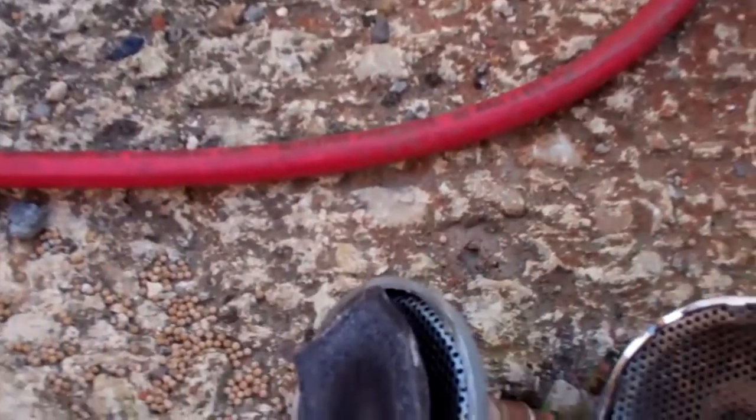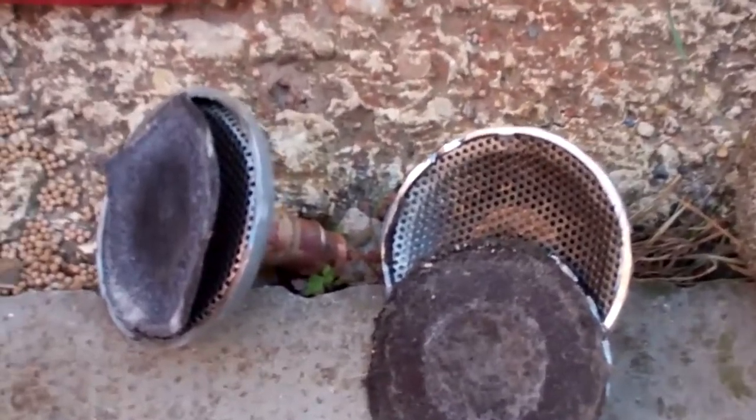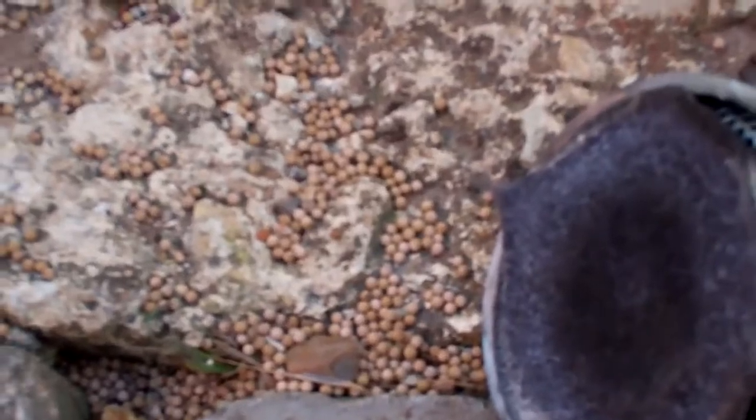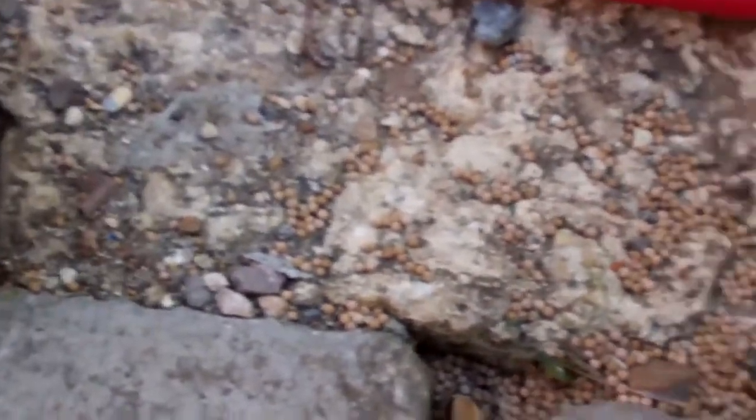I thought I'd cut open these dryers I took off the other day, and some other ones from a while ago, to see what blocks up in them. Let's start with this one - this is a good one that I just changed anyway.